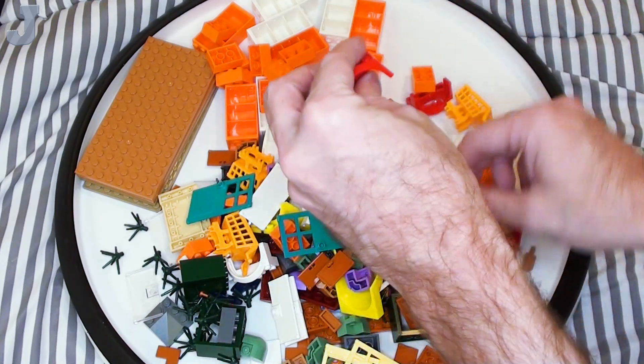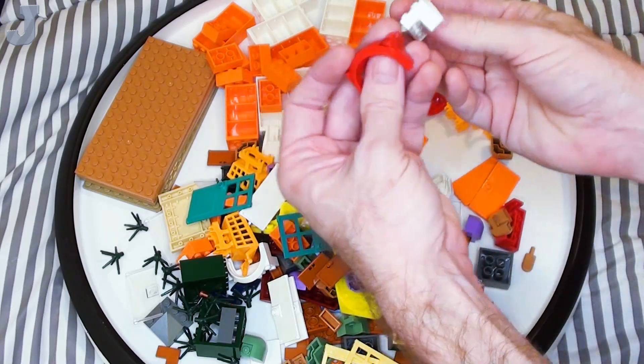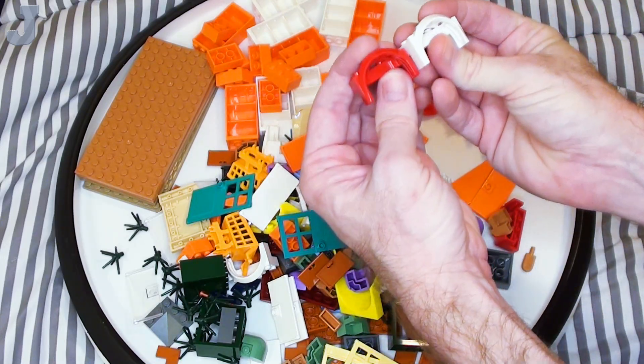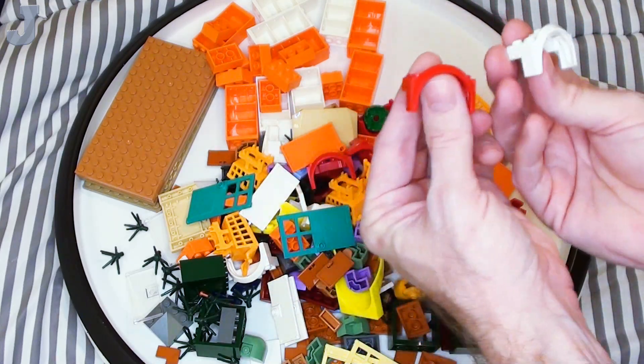Now if you watch my second channel, you probably already know that these were the parts I was missing for some builds. Some of these wheel wells, mud guards — whatever LEGO calls them — they're here.